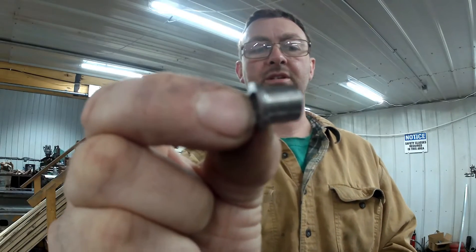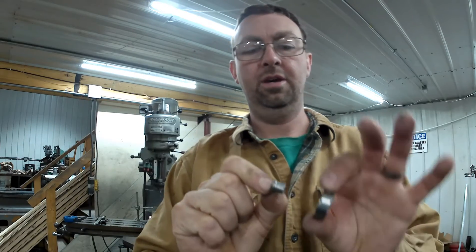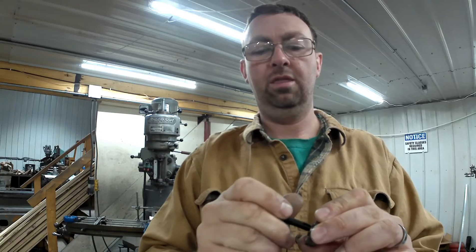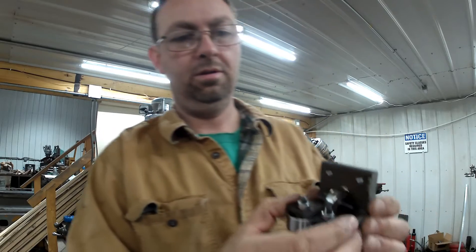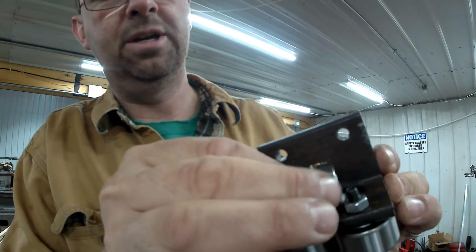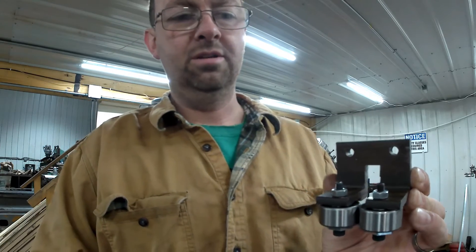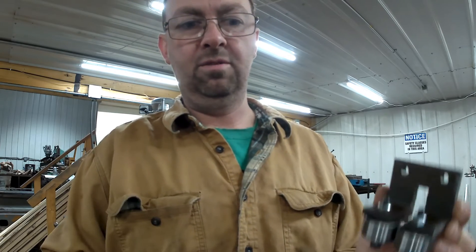We just cut out a bunch of these little spacers. They go inside the back bearing — the one that runs against the back of the blade — and then that gets bolted into our fixture back in here. So the back of the blade runs against this bearing, the blade runs between these two bearings, and that's it. That simple. Let's make the piece now that goes in here that will get welded in, get that all together, and then we're pretty much done.